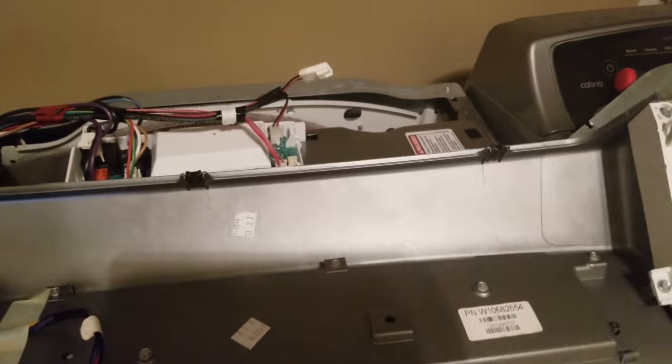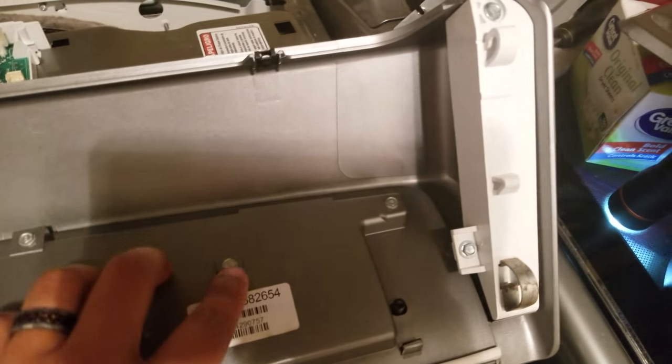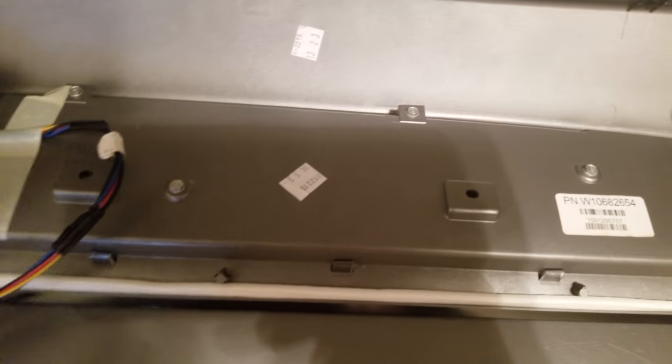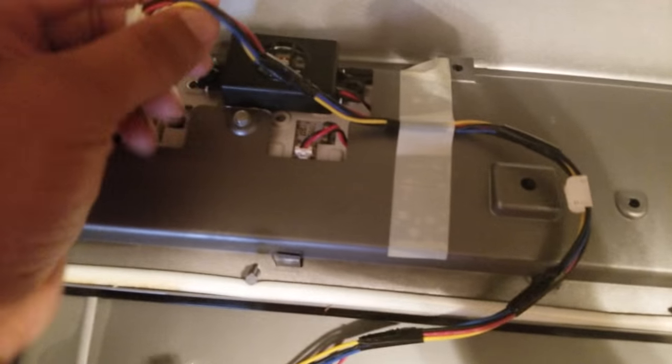Once you have the control board completely off its mount, you have your 6.5mm screws on the back. Once you have your screws out, the next part is getting these two cables disconnected from the back of the circuit board.